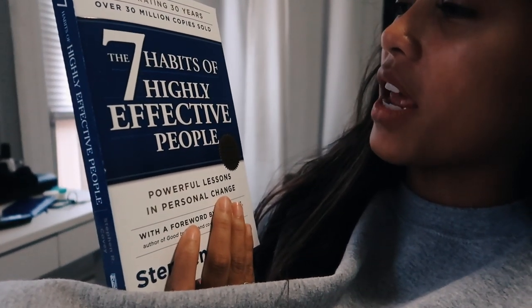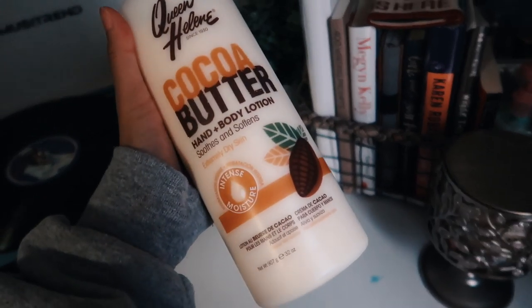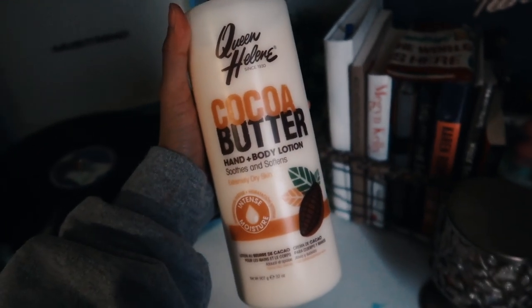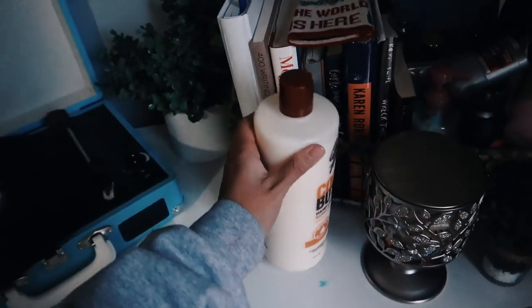It's a little bit later now. I've been doing some work, and I want to show you guys I'm reading a book called 'The Seven Habits of Highly Effective People' — I heard really good things about it. I also found this cocoa butter lotion and I'm giving it a try. It was like three dollars for this big tub. My skin is so dry from the winter, and it's been snowing outside. It smells really good and is really moisturizing.